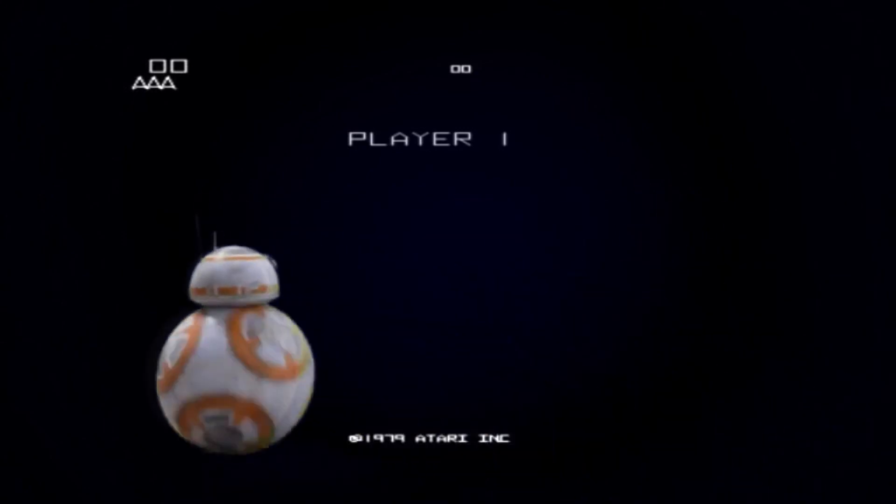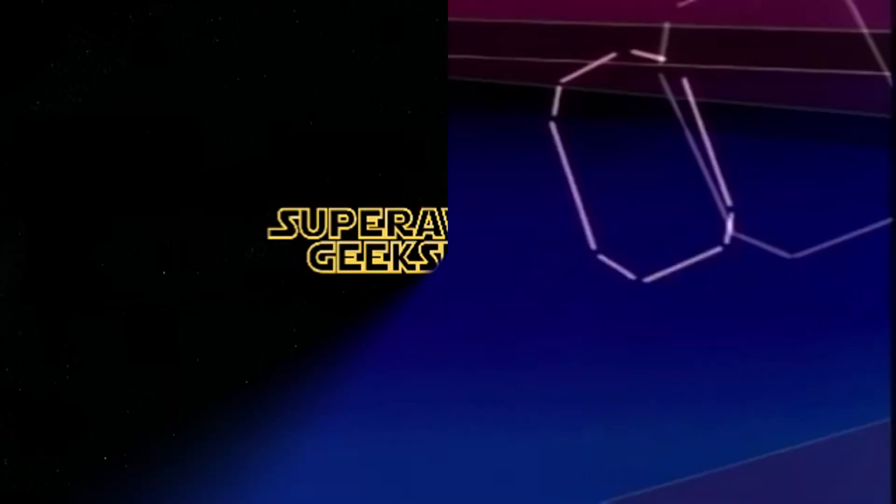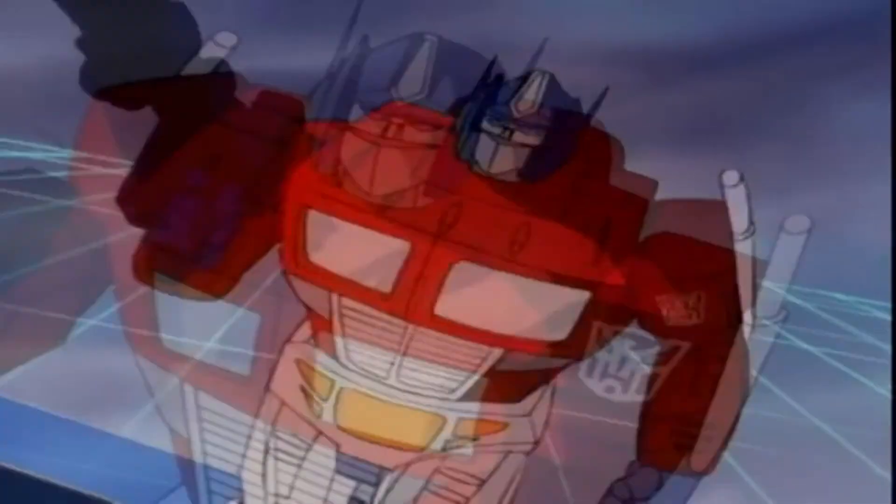Hey guys, it's John, your Vintage Geek, producer and host of the Super Awesome Geek Show, one of the bros of Battlefront, and welcome to another Super Awesome Geek Show video.